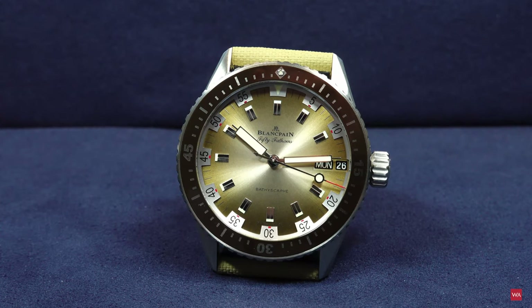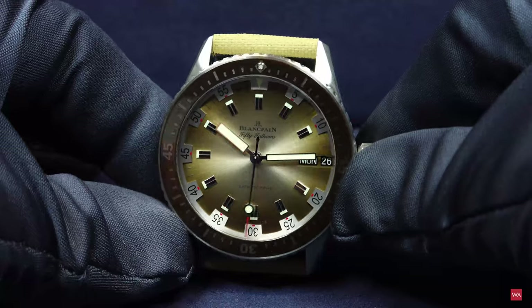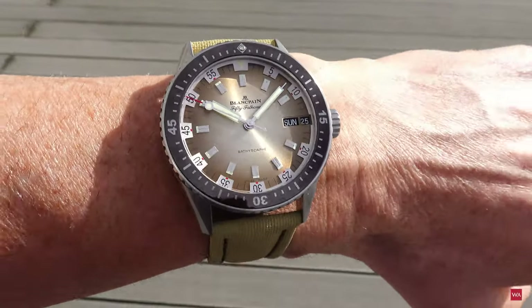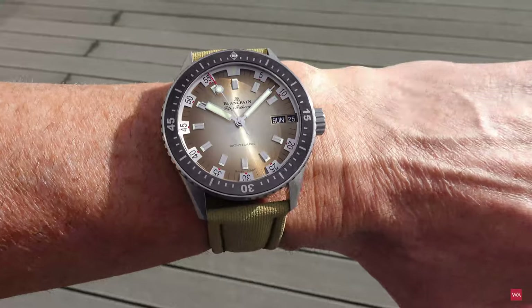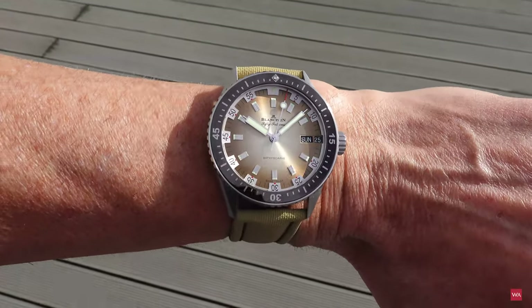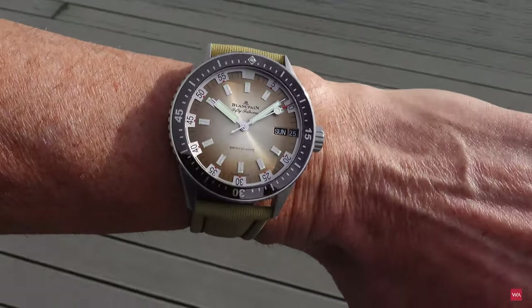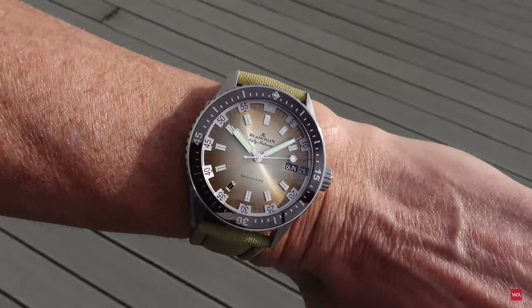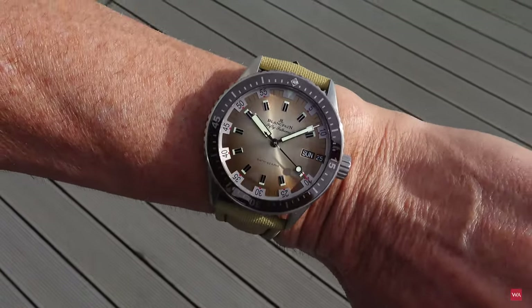To finish the presentation, I'll give you some impressions of that sunburst dial, including pictures taken outside and the wrist shot. The Bathyscaphe on my wrist, worn in bright sun — you can again see a sunburst style in a light brown shade. You can see how this dial really comes alive when worn or when light is reflecting in it. It's really beautiful.